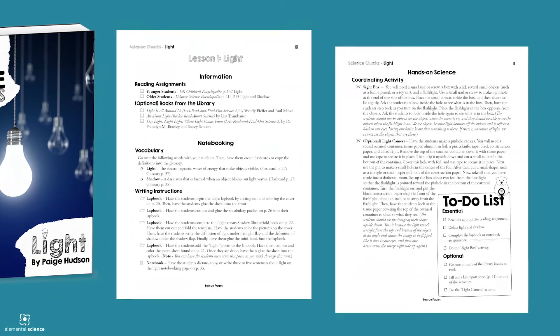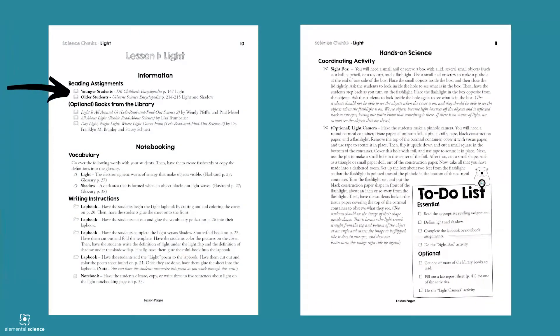With each Science Chunks lesson your students will be listening to or reading scientific information from visually appealing children's encyclopedias from publishers like DK, Kingfisher, or Usborne. Your students will be dictating or writing down what they've learned using either lap books or notebooks. And finally your students will be watching and doing hands-on science through a variety of science activities.